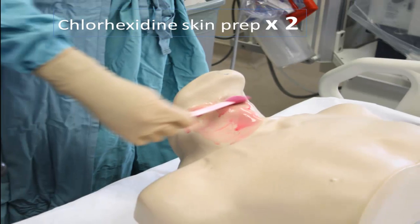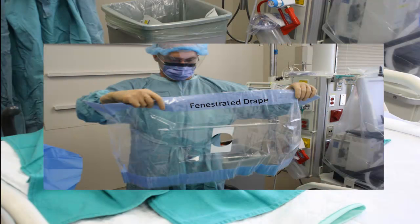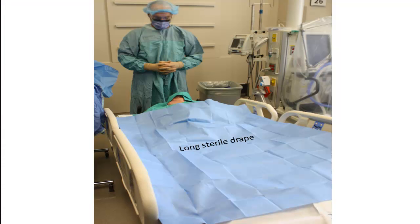You then prep the skin with chlorhexidine swabs twice, sterilizing a generous area surrounding your procedure site. Then, either using sterile green towels — which are commonly preferred — or the fenestrated drape that comes in the central line kit, you begin creating your sterile field. You complete your sterile field by using a long sterile drape to cover much of the patient's body.